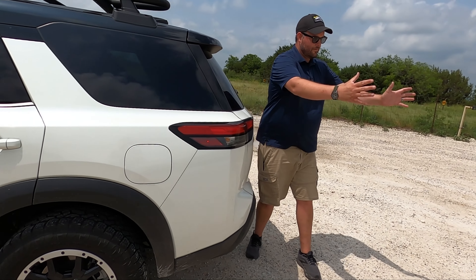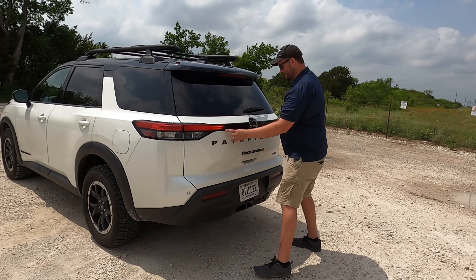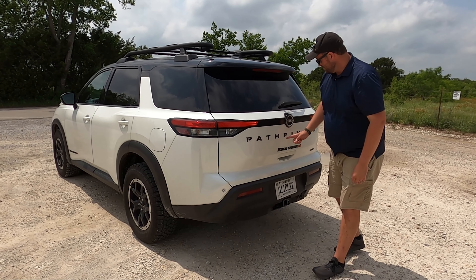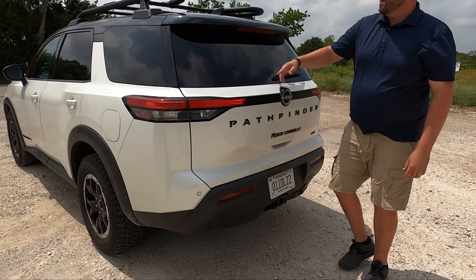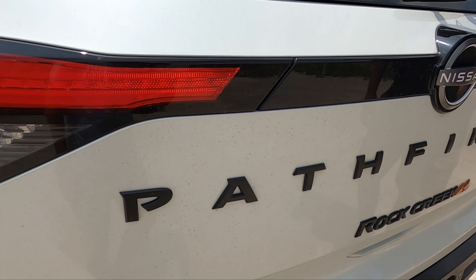This rear three-quarter look is so cool. I love that it's not a wraparound taillight, but it has this connecting bar in the middle with a logo, dimensional letters for Pathfinder and Rock Creek, and then these fins and bars coming out further — they kind of feel like a spoiler. I dig it a lot.